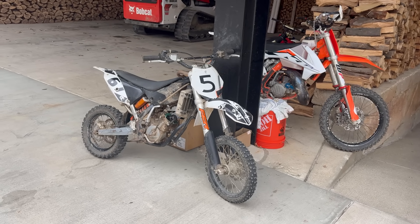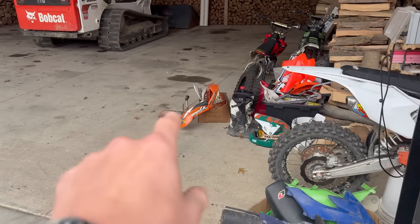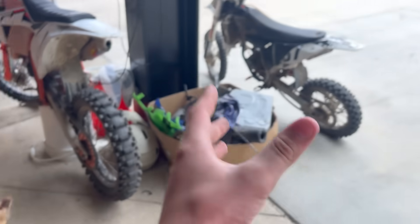Today we have a 2010 KTM 65 that we're going to convert to electric. I bought this thing for $700. It came with a whole bunch of extra parts, a whole set of plastics, and the whole Pro Circuit exhaust that was on this bike.